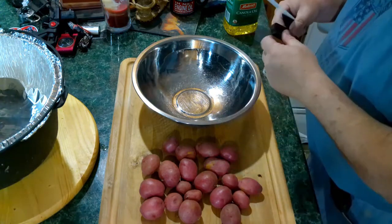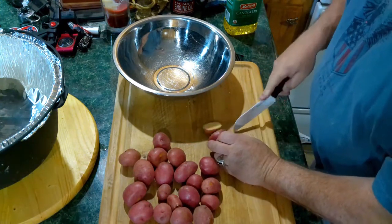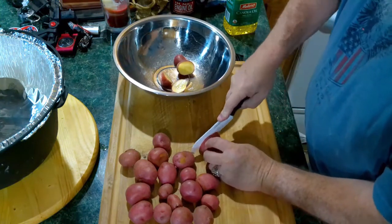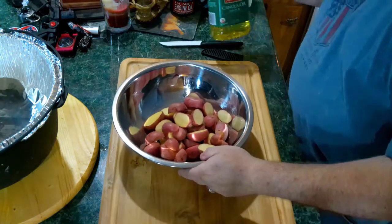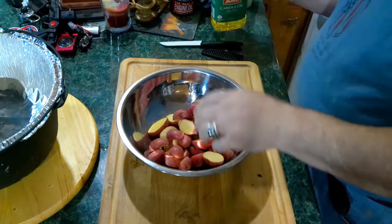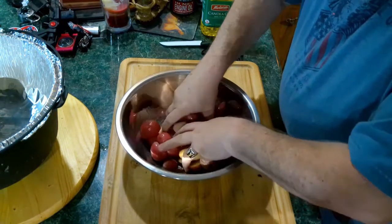The first thing you want to do is we're using these baby red potatoes. What we want to do is just cut them in half, throw them in here. On these right here I'm going to cut them long ways. Now I'm going to hit them with a little oil and toss them around until they've all got oil.